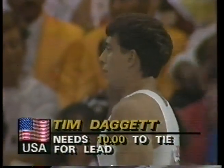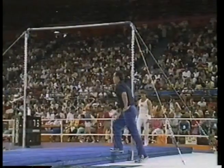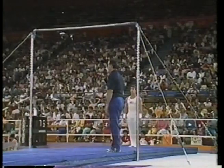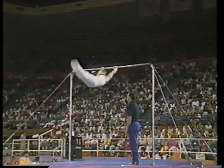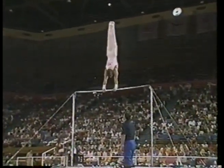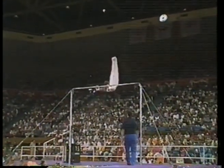Now, Tim Daggett — he needs the 10. Jack, you want to see an aggressive performer, watch Timmy Daggett. He just goes after this routine, grabs that bar and just squeezes it. Here's his mount: free hip, immediate inside Stalder, and his first release move, which is a Ginger. Beautifully done.